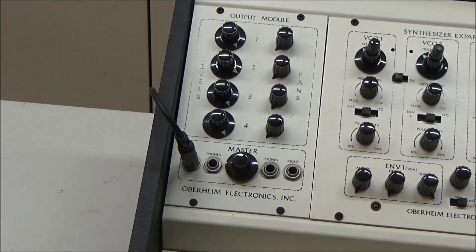Finally, here in the upper left, we have the output module, which lets you mix the volume and panning of each SEM.